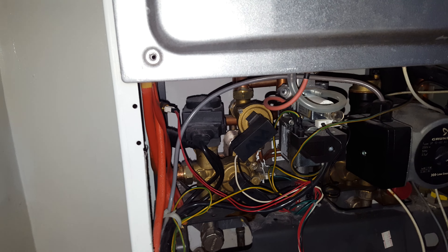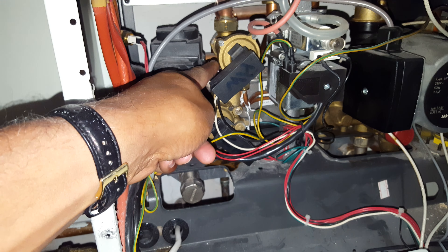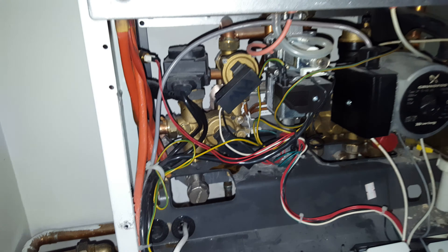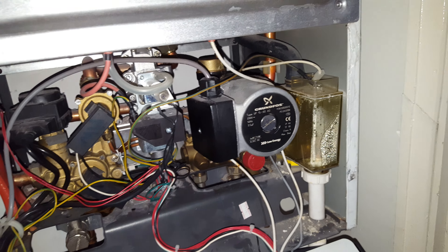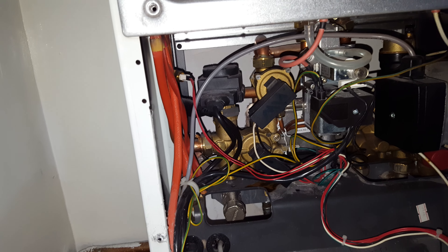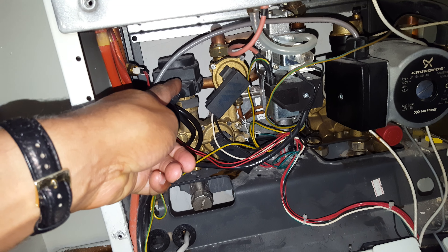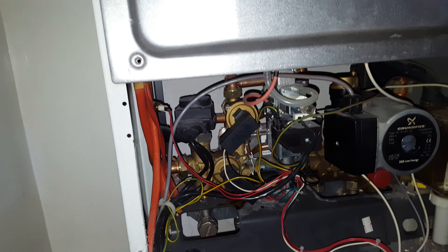The hot water diaphragm can go faulty, which is located just about here. Pumps are a common fault as well. You've also got an actuator valve — this motor here — that can also be faulty.